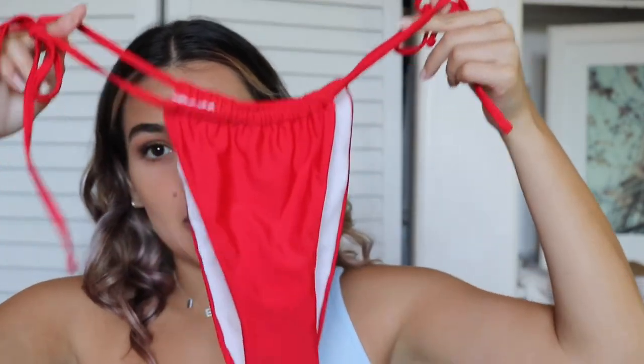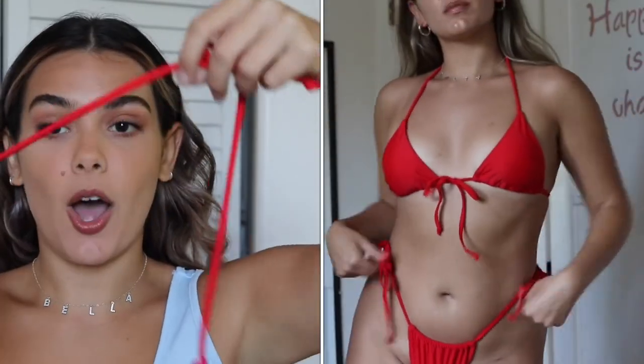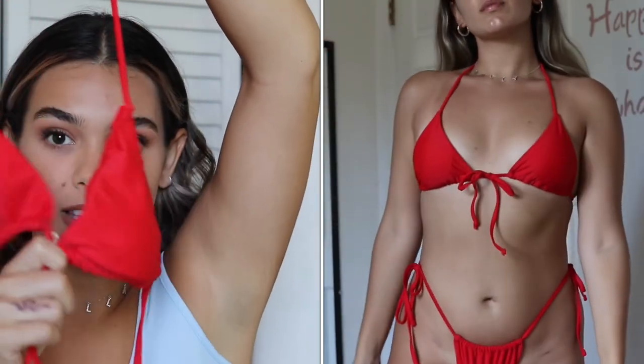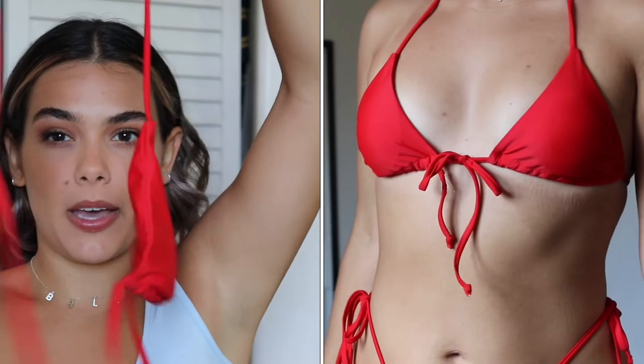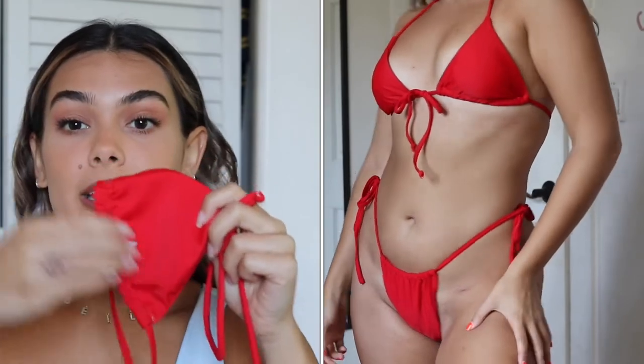The next bathing suit — I'm obsessed with it so much. It actually came separately; I'll have both links down below. I got these red bottoms that are basically the same exact type of bottoms as that last kind. And then I got this top. I keep it long in the back and then I have the fronts to tie. All I do is move the pads down and around — I wear it so I can tie it in the front. I got it to match the red bottoms, and it matches, so it's perfect.